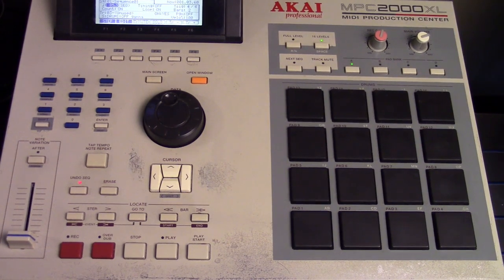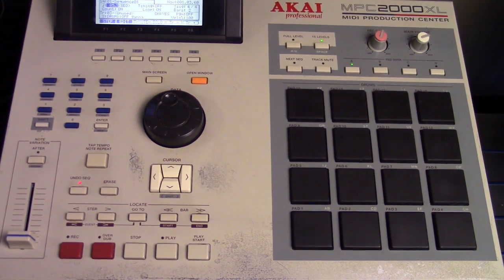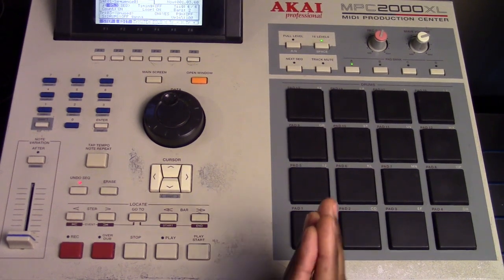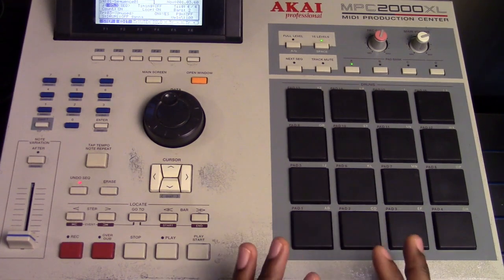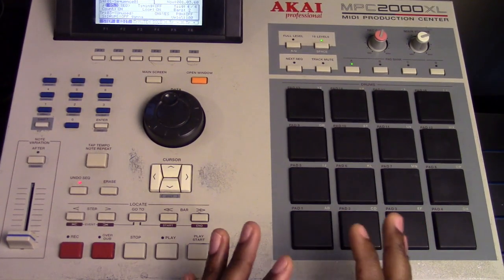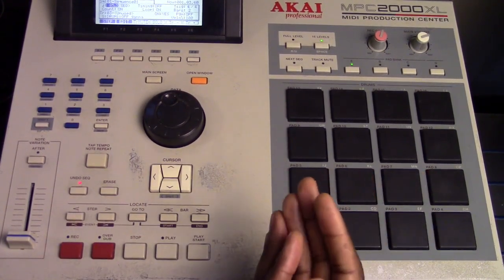This is going to be a quick tutorial dealing with hi-hats. And basically we're using paradiddles. Now before I talked about double strokes — this time, paradiddles. This is something that a lot of drummers use and we're going to apply it to hi-hats. But it doesn't have to be strictly hi-hats; it could be toms, snares, any percussion, samples. But today we're talking about hi-hats.